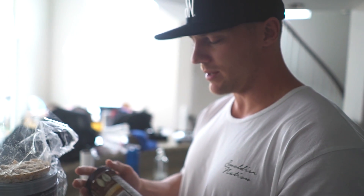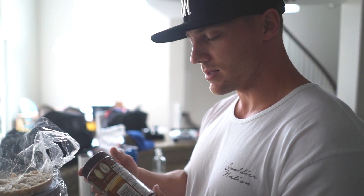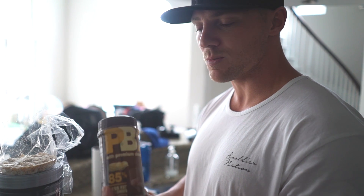I'm gonna put some PB2 on it. PB2, if you guys have never had it, it's pretty much just dehydrated peanuts. There's really not a whole lot of fat — one serving, which is two tablespoons, is six grams carbs, four grams protein and one gram fat, so it's more carbs than anything.